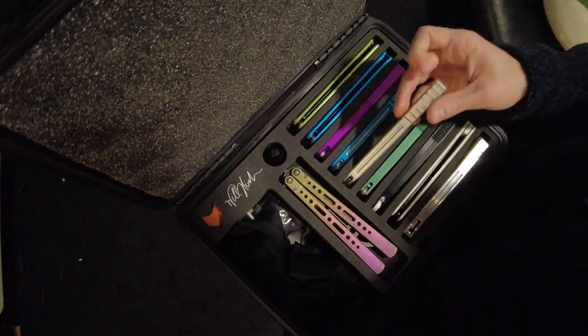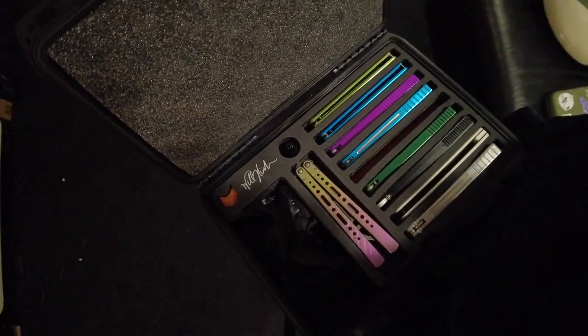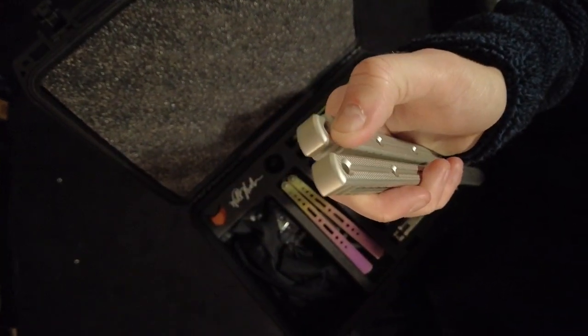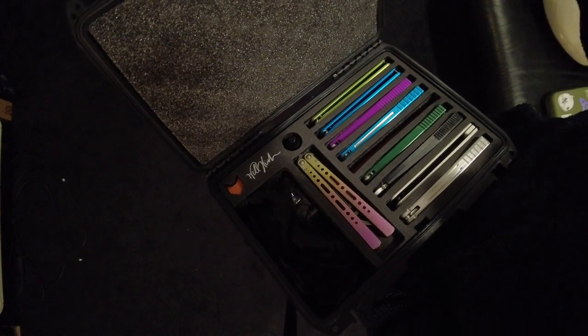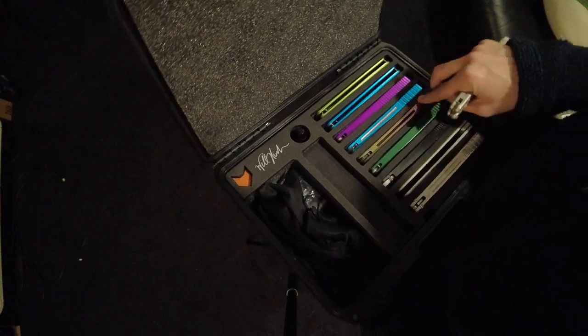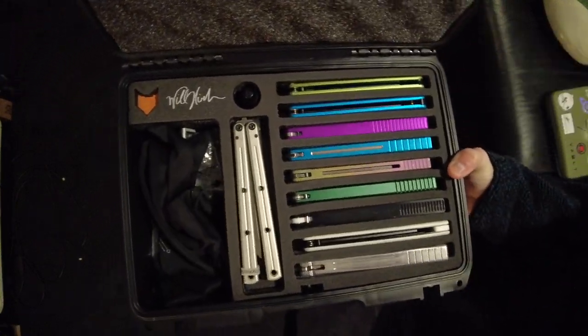I am extremely pleased. Just be careful of the bite indicators — they get caught a lot and I feel like one's going to rip eventually. But otherwise, really, really nice cases. Happy to finally have a nice protected case.